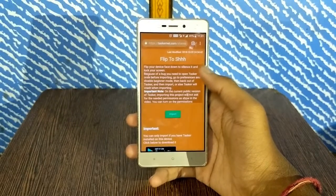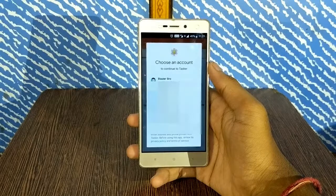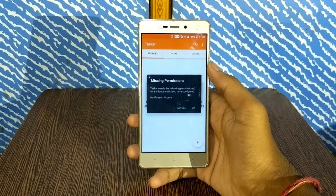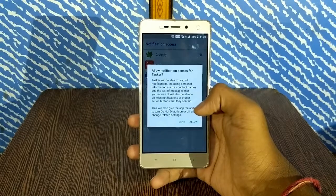Select import, then select a Google account. Tap yes. Now it requires your notification access — select OK and allow notification access for Tasker.